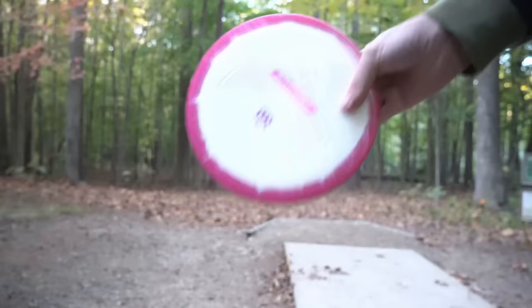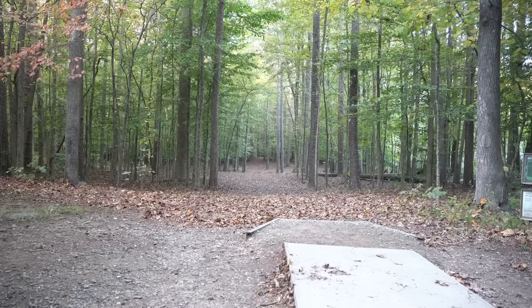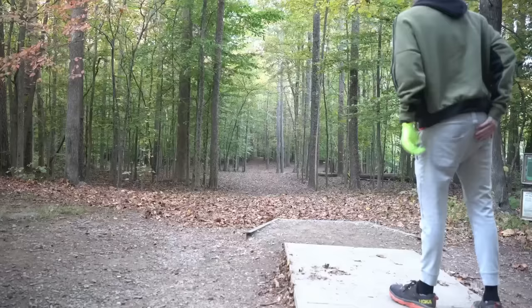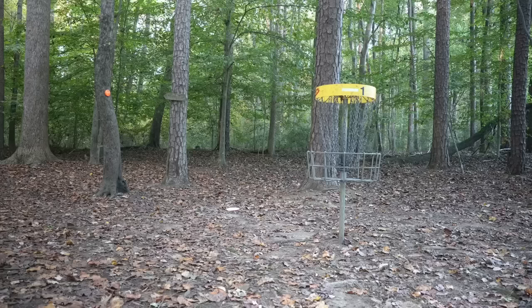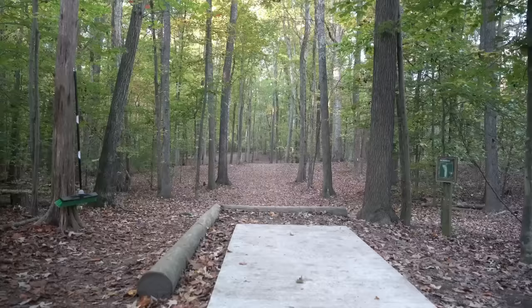Starting off with this Ricky Felon. It is pretty cold this morning and my forehands suffer in the cold, so we'll see how they work today — I might end up throwing a lot of turnovers. That is right underneath the basket — yes! That thing was parked. That's what I'm talking about.